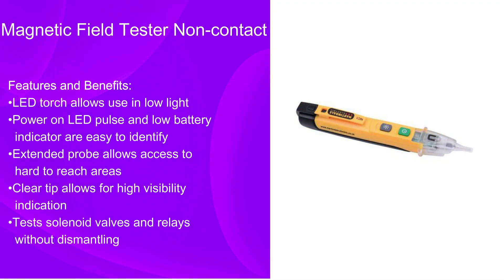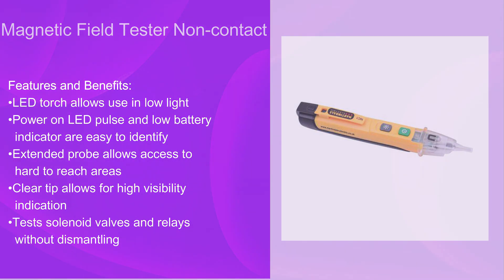The features and benefits include the following: an LED torch which will allow use in low light; a power and LED pulse indicator; and a low battery indicator which are easy to identify. It also includes an extended probe which will allow you to access areas that are hard to reach. It has a clear tip which allows you to see what you are doing better, and you can test solenoid valves and relays without any dismantling.